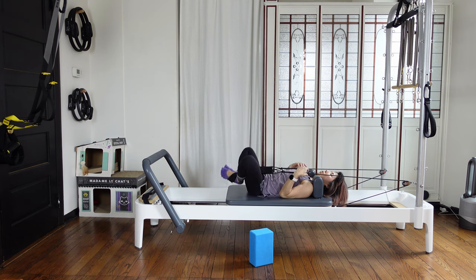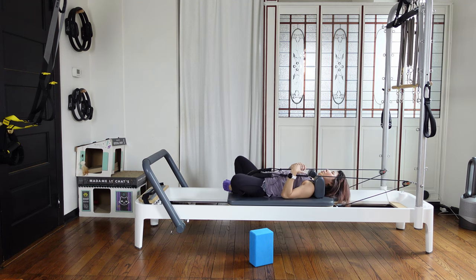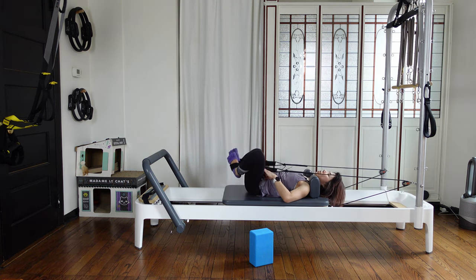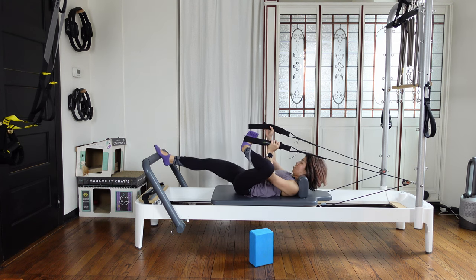Put your feet together, open your knees wide, and just relax for a couple of seconds here to breathe. Then take the strap out one by one.